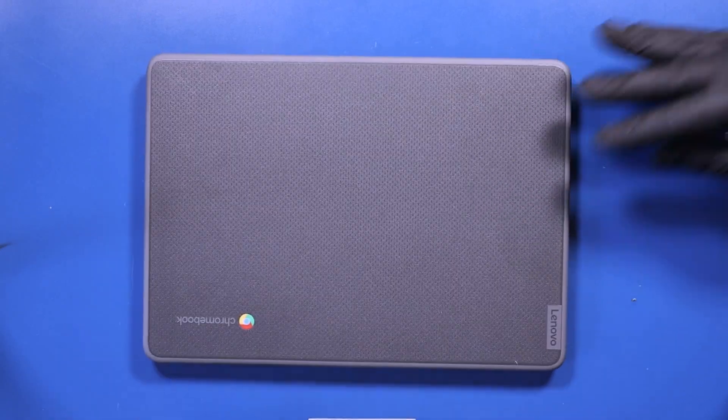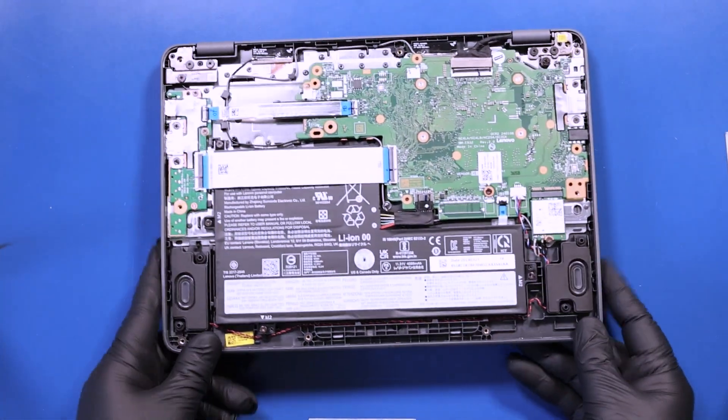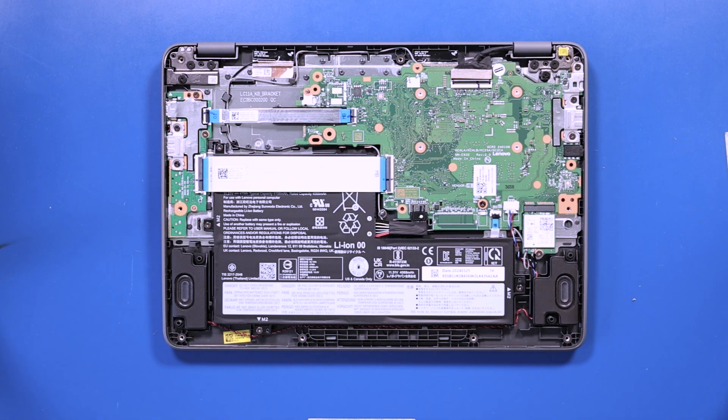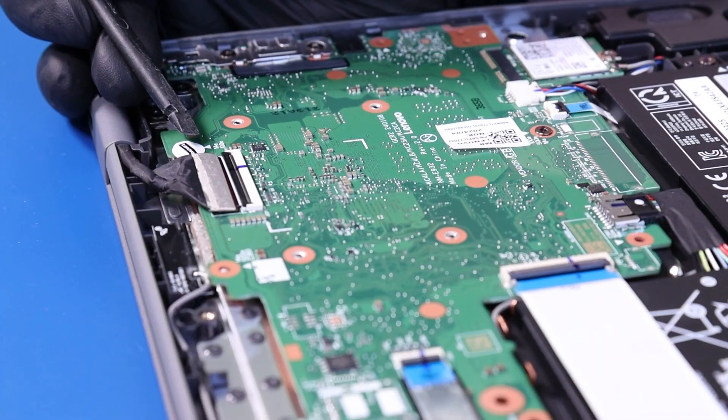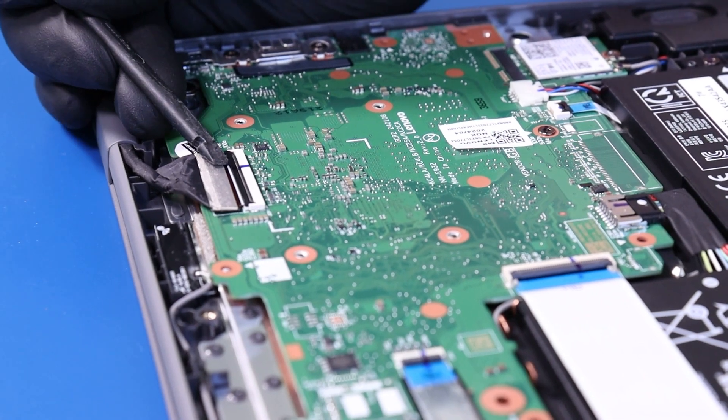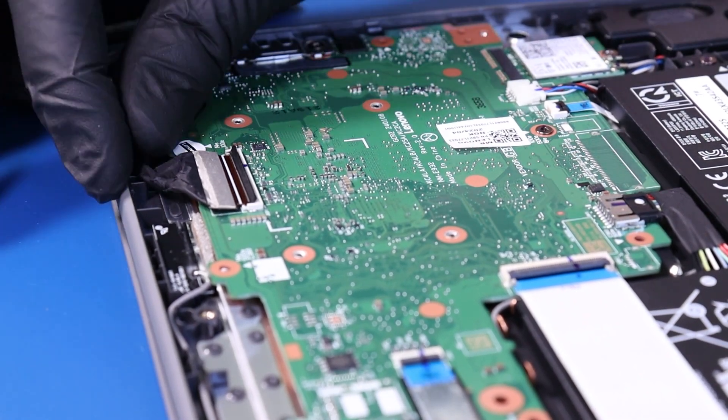Close the unit and flip it back over. Flip open the locking clip and unplug the LCD cable from the motherboard.